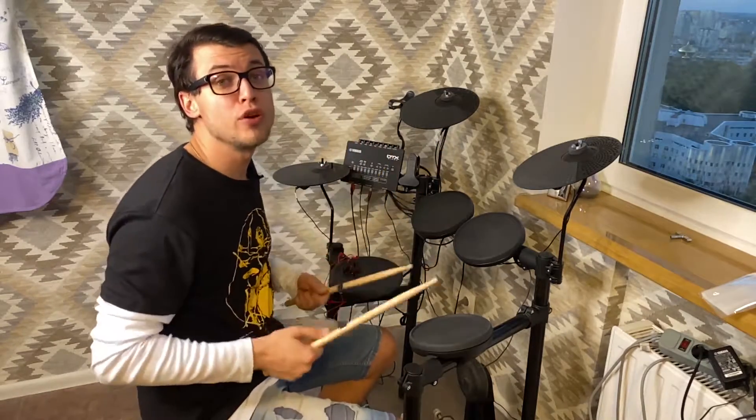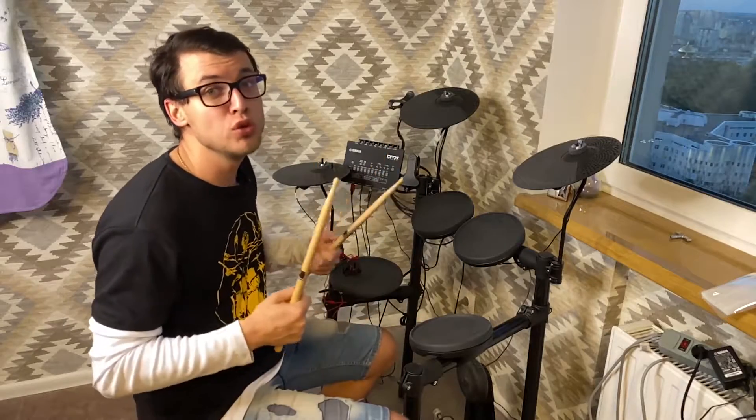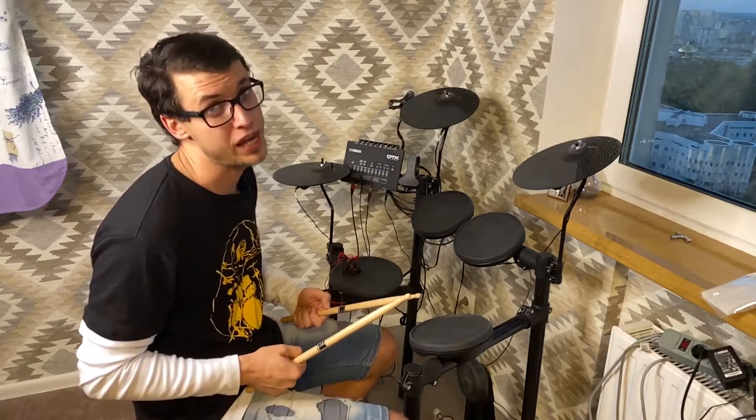What's up guys, here is your boy Sergei, and welcome to Drum Fans channel. Today I will tell you about some new awesome upgrade which I got for my Yamaha DDT452K.